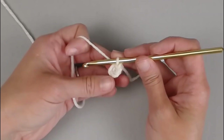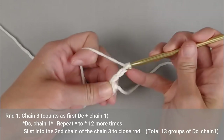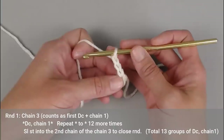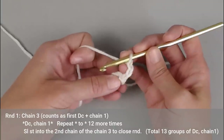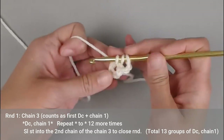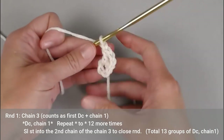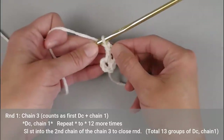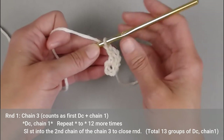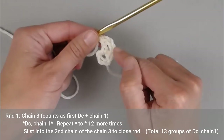We are now set up for round 1. Chain 3 — that chain 3 counts as our first double crochet plus chain 1. You will then double crochet into the center of that circle or ring, and then chain 1. So technically we now have two groups: double crochet, chain 1 — group 1; double crochet, chain 1 — group 2. We are going to repeat this 11 more times for a total of 13 groups.